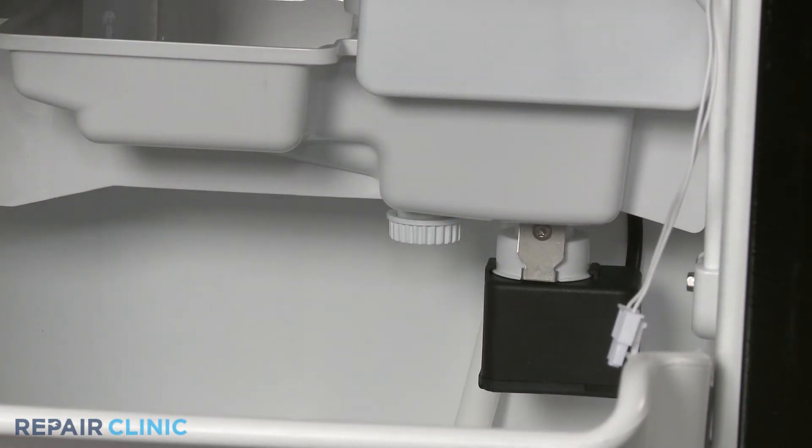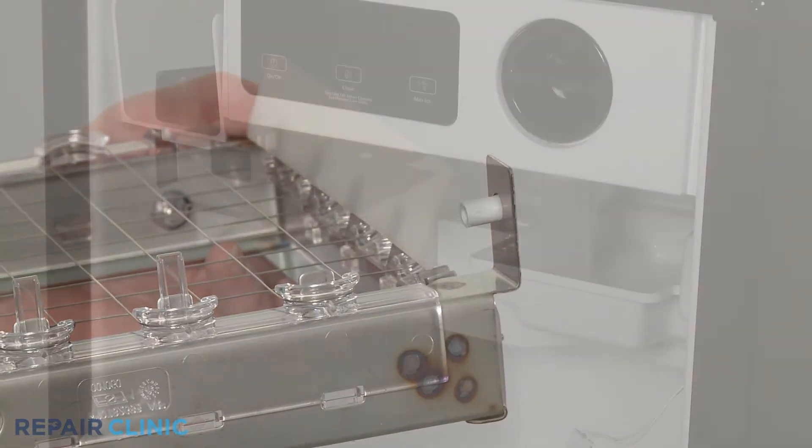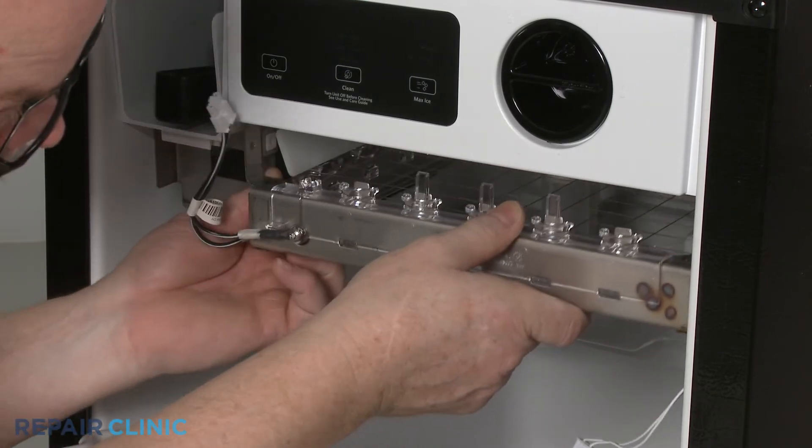Before you reinstall the cutting grid, make sure the right side spacer is intact. Now align the grid on the bracket and liner, then thread the mounting screws.